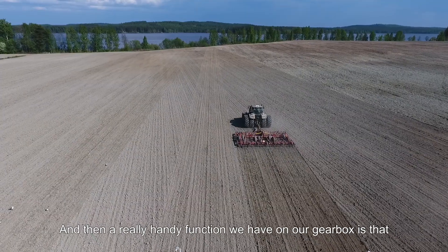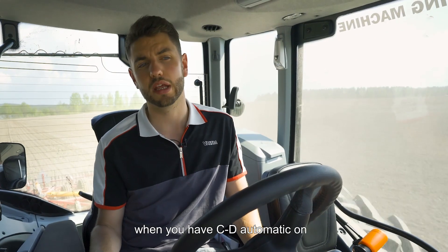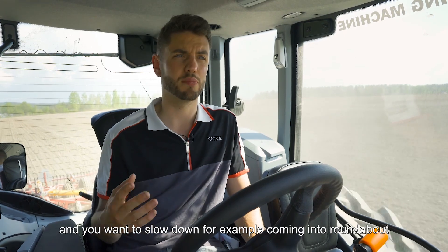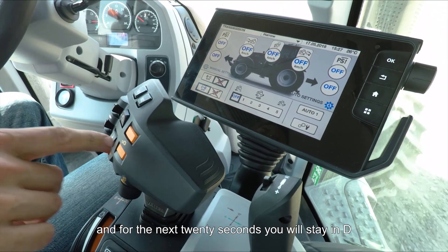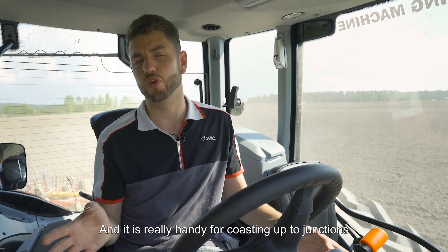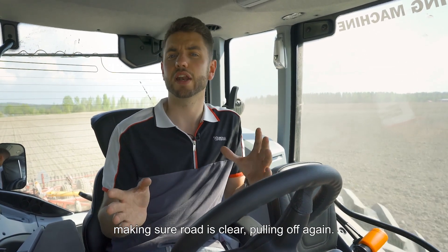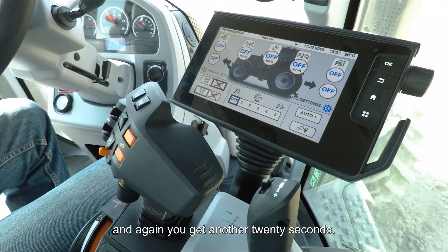Another really handy function on our gearbox is that when you have CD automatic on and you're driving in D range and want to slow down — for example, coming into a roundabout — simply tap the plus button and for the next 20 seconds the tractor will stay in D and will not change back down into C. This is really handy for coasting up to junctions, making sure the road is clear, then pulling off again. If you need another 20 seconds, simply press the plus button again.